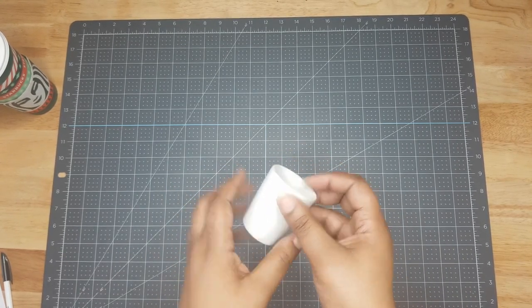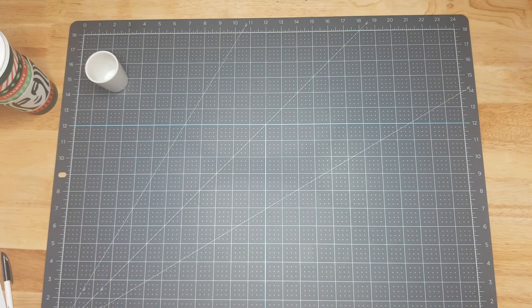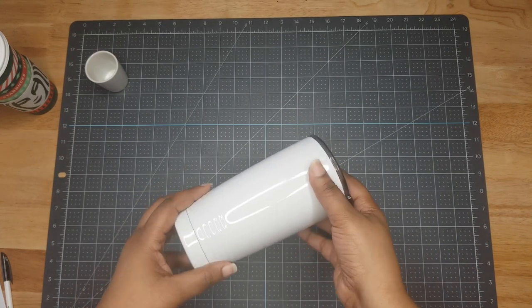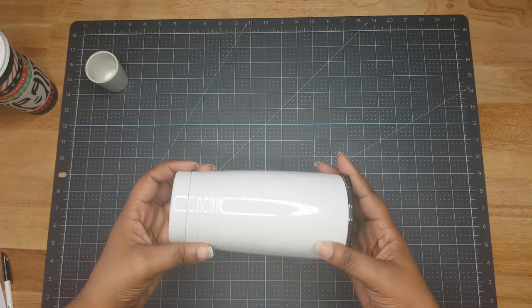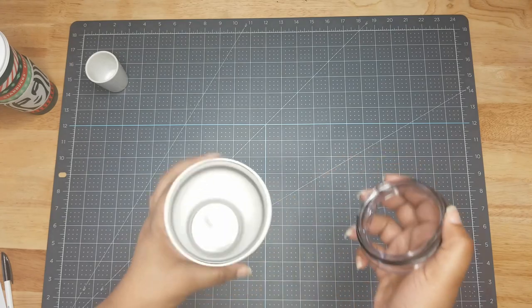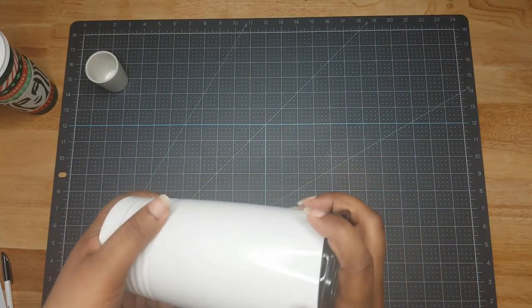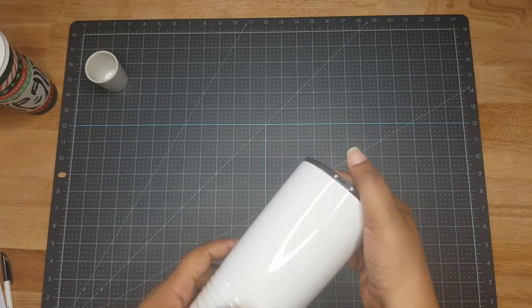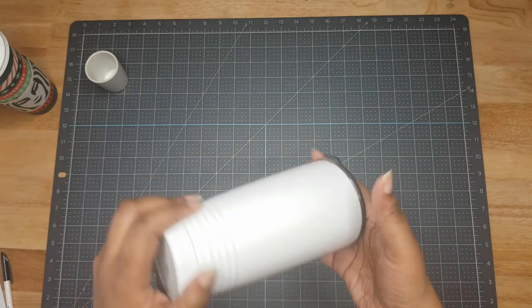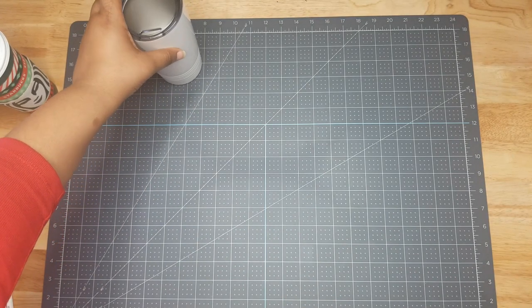We also have a 20-ounce stainless steel tumbler with a ringed bottom — kind of a neat design. It's not a skinny tumbler, just a standard 20-ounce with a ringed bottom, which is cute.